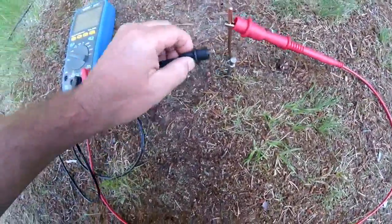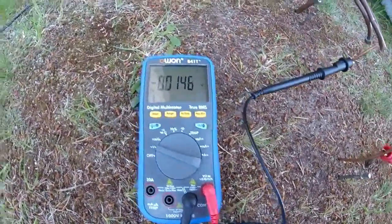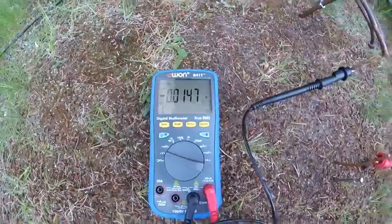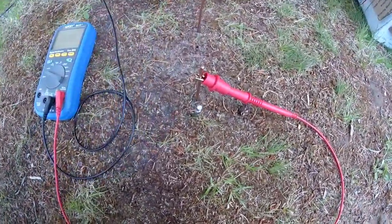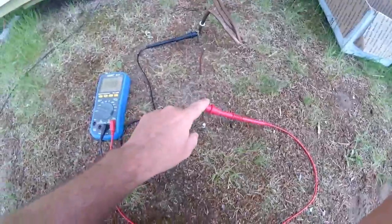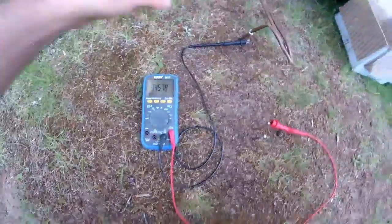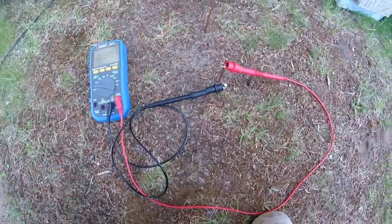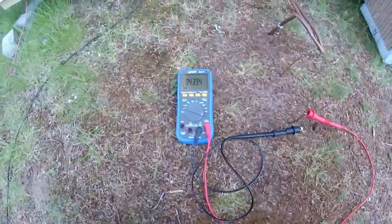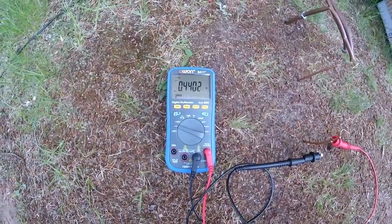Now, if I take this off and put copper to copper, I probably get nothing — a tiny, tiny bit, negative voltage. But let's take this up further and go on to this lead. So, I've got the copper one here and this one there, and we've got 0.45 volts again. But if we go down with this north-south, we get a little bit less.